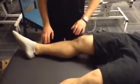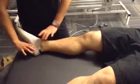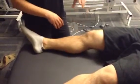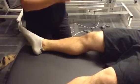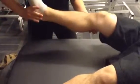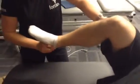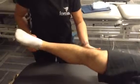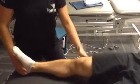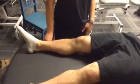Next one we're going to do is pivot shift, which is also for ACL integrity. I'm going to be internally rotating the knee and applying a valgus force in full extension going into flexion. You may feel a slight clunk or your knee might actually sublux, and that would be a positive for this test. Between 10 and 20 degrees you would probably feel the subluxation. Do you feel any pain or anything like that? Nope. I didn't see any subluxation or feel any clunks, so that would be negative for ACL.